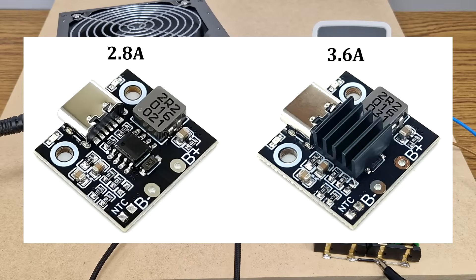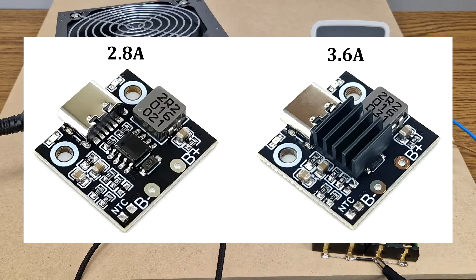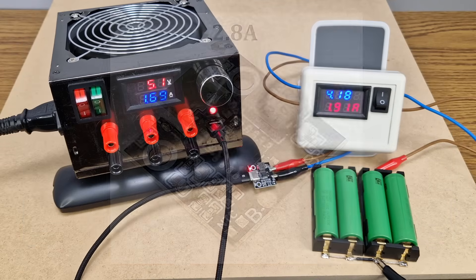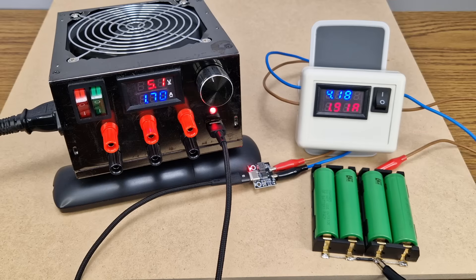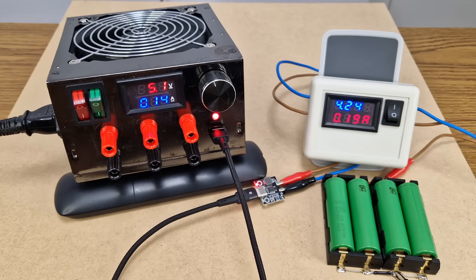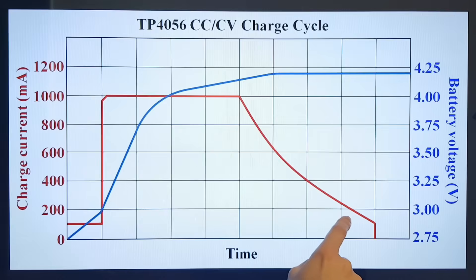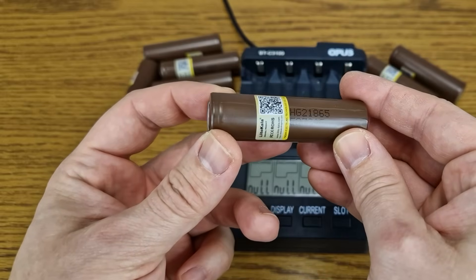This charging module comes in two types: the 2.8A version without a heatsink on the IC, and a second more powerful 3.6A version that needs a heatsink. I chose the 2.8A version because it creates less heat inside the power bank. After a while the battery charging current starts to drop — now the charging process is in constant voltage mode. When the current drops to 200mA, the charging process is completed. This module has a charging process similar to the TP4056 IC, only with a peak current of 2.8A and finishing at 200mA instead of 100mA. But it's designed for bigger batteries, so that's good.